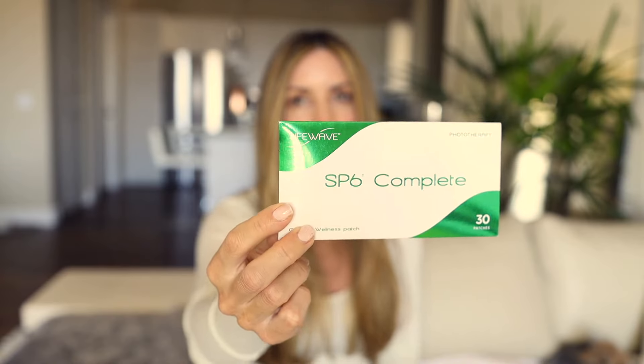The last patch is the SP6 Complete patch, which is marketed as supporting healthy weight management. What I noticed with this patch — and this is just my observation with my own body — I was feeling a lot of blood sugar fluctuations and decided to read a little bit about this patch and use it. I noticed that I felt a lot more stability in my blood sugar, and even though I was not changing the way I was eating, I was feeling better.